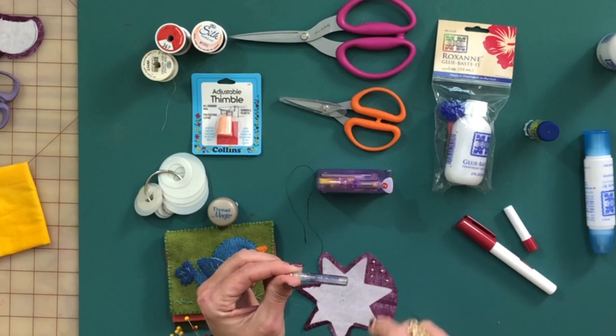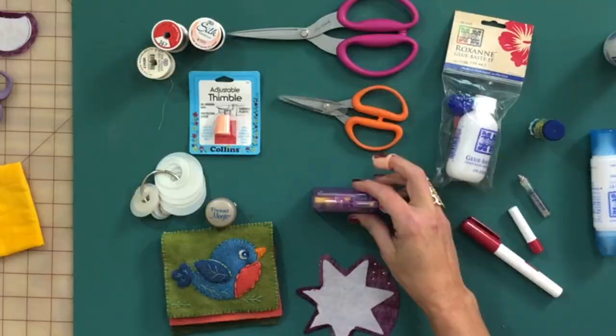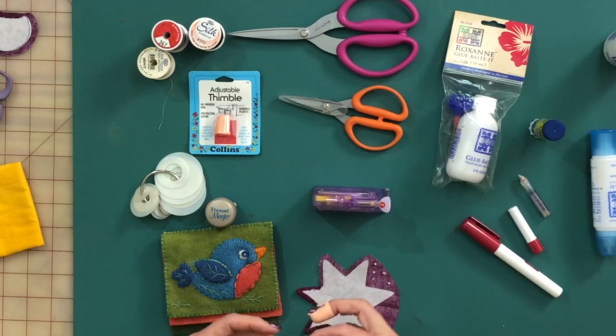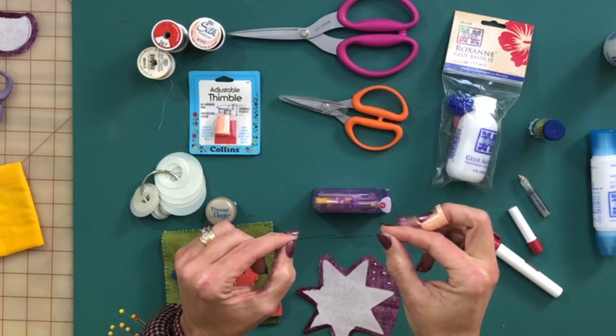It might seem expensive, but there are a lot of needles in that container. When you're using such a small needle, the hardest thing is figuring out how to thread it. That's done with the Clover Desk Threader. This has been a mainstay with me for hand stitching ever since it came out — I can't live without it, and the older I get, the more I depend on it. You set it on the desk with the needle eye down, hold your thread loosely at the side, push the button, pull it up, and ta-da — it's threaded.